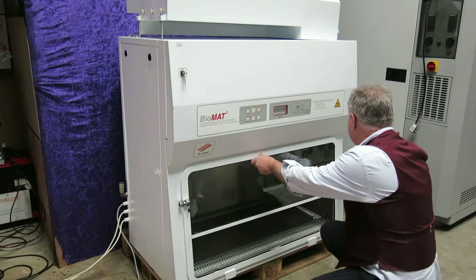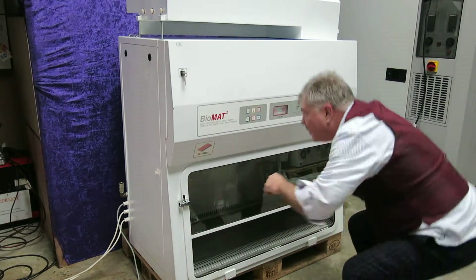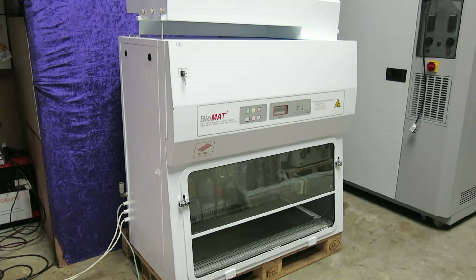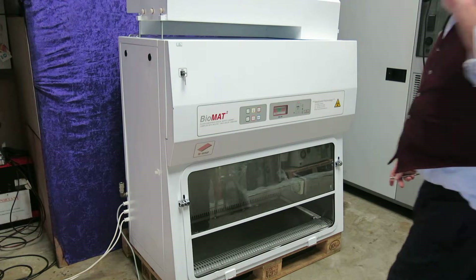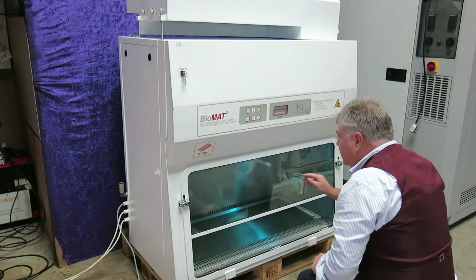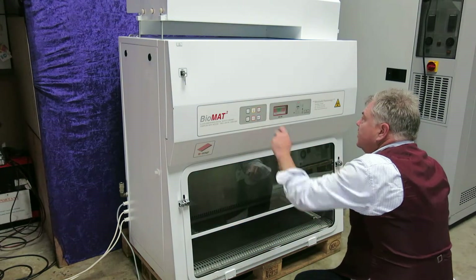We'll just lock this down now. What we'll do is put the night door back on and let's put the UV light on. There's the UV light — you can see the UV light working there.